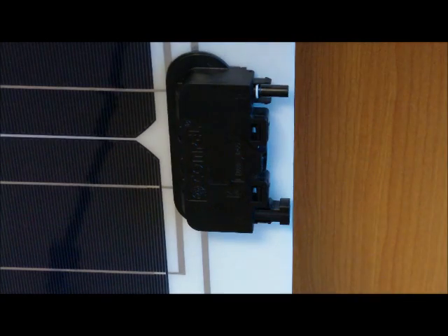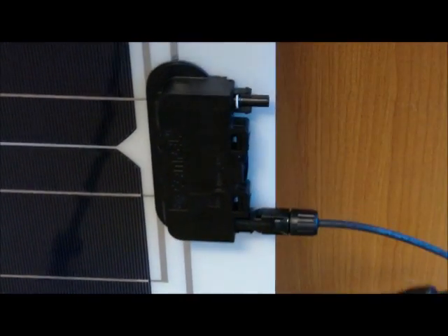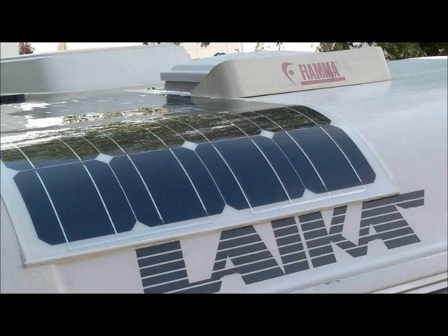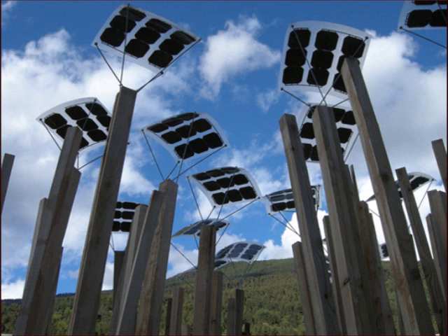Wiring is made simple by using the MC4 connectors, which allow for easy snap-in connections. The Solbian CP125 is one of the most versatile panels available.